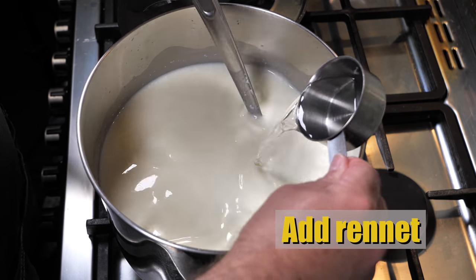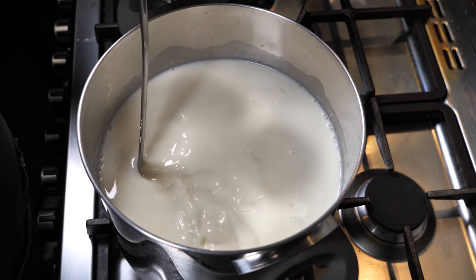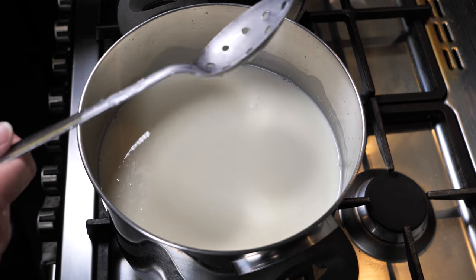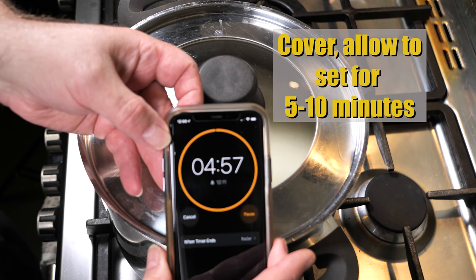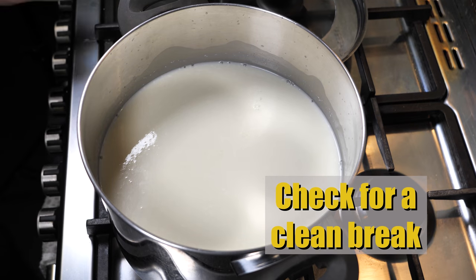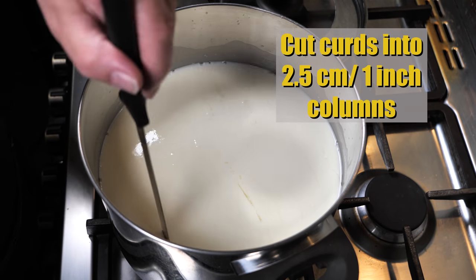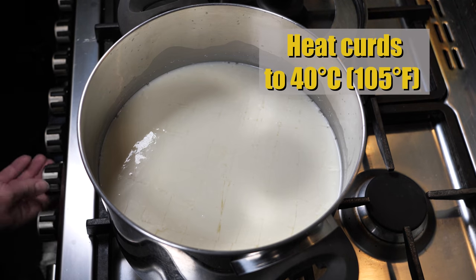So now we're going to add the rennet while slowly stirring. We stir for no more than about 15 seconds, because it tends to split due to the high acidity of the milk. We're going to let that set now — cover it and let it set for 5 to 10 minutes. In this instance I set mine for 5 minutes, and then we check for a clean break. Because the milk is very acidic, it is set straight away.